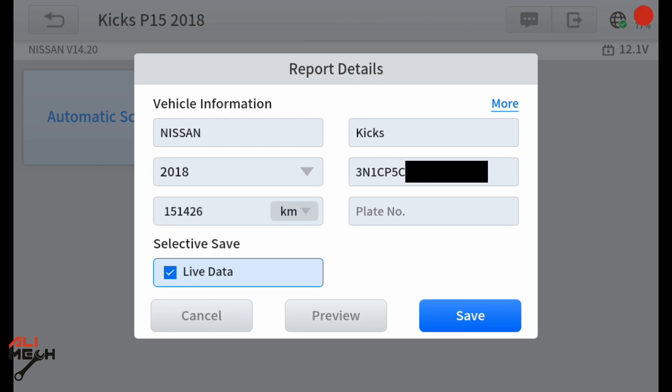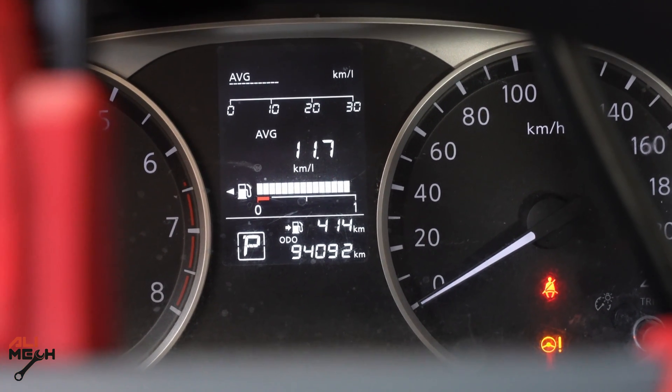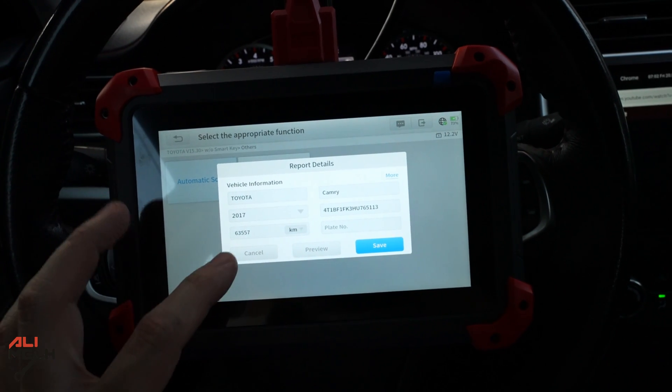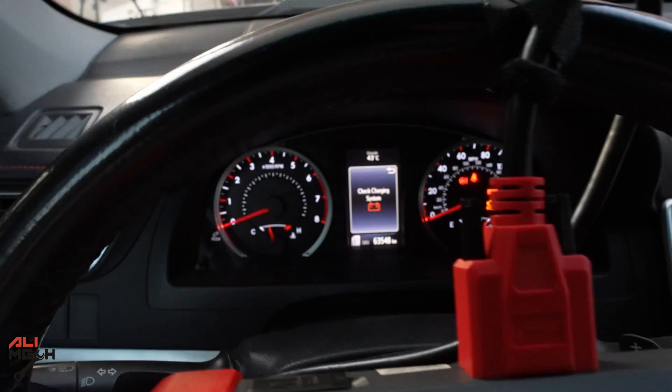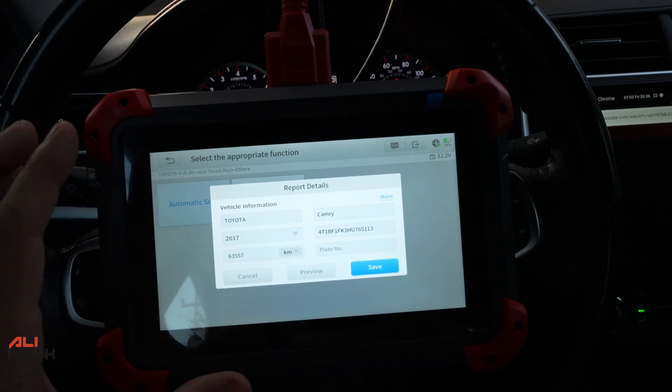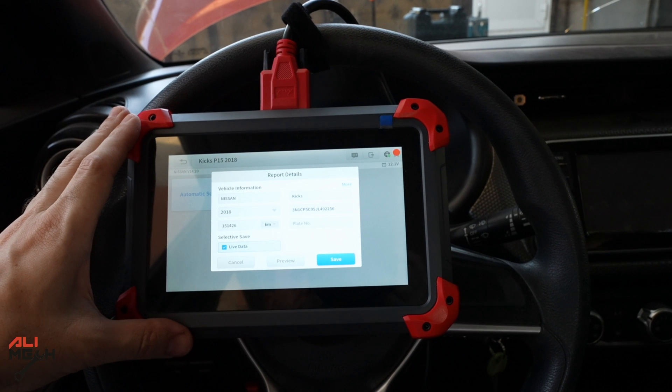Another thing I found with this scanner — it will show you the real mileage of your car. In my case, I have 151,426 kilometers on the scanner, but the dashboard shows less. So I know this car has been driven way more and they reset it. When you're buying a used car, the dashboard shows 94,092 kilometers but the scanner shows 151,426 kilometers — that's one of the scams done when selling used cars. On my 2017 Toyota Camry, the scanner shows 63,557 km and the dashboard shows 63,548 km — a small normal difference from tire changes. Much more consistent than the Nissan Kicks.